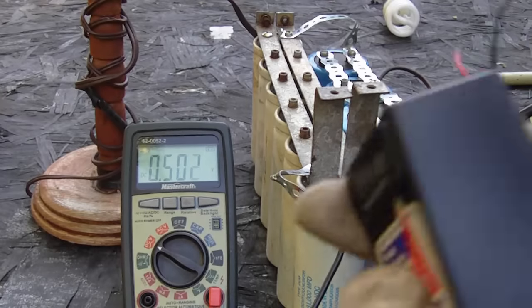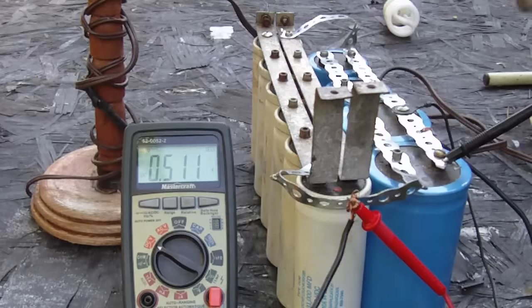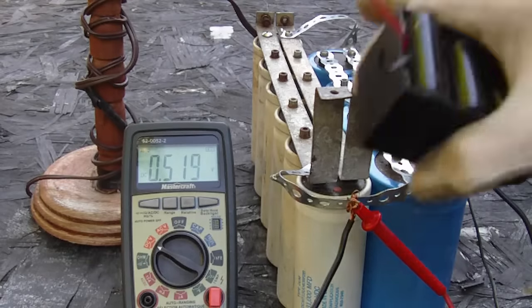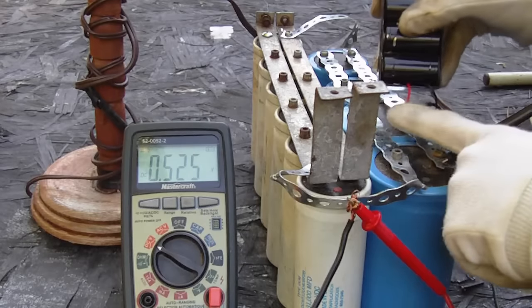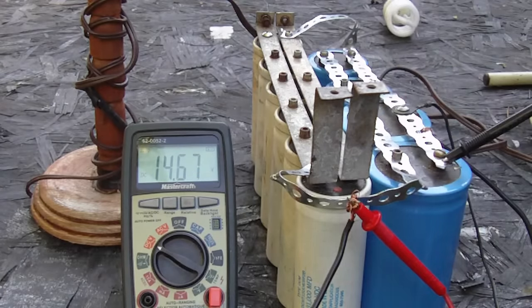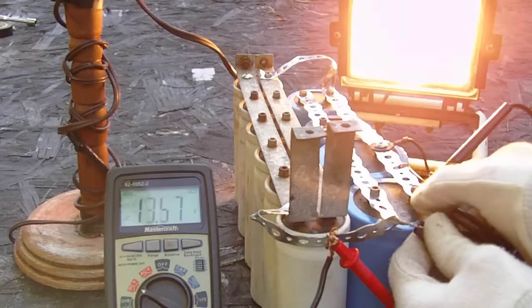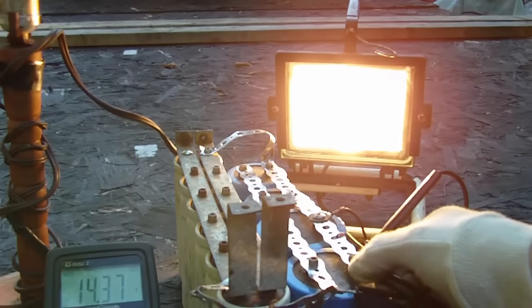I have a little battery pack here — it's 7.2 volts. All I have to do is connect the negative and the positive for just a split second and this should turn on. And that's all it took. So now the alternator is working with the capacitors. I'm going to hook up the spotlight to the capacitor bank — and there we go. We have our light powered up over there.